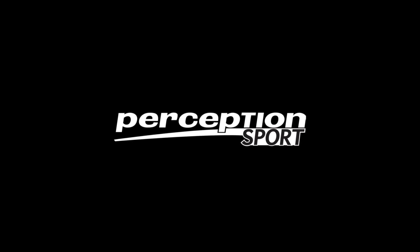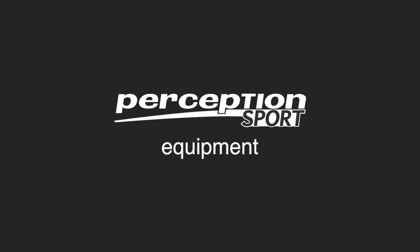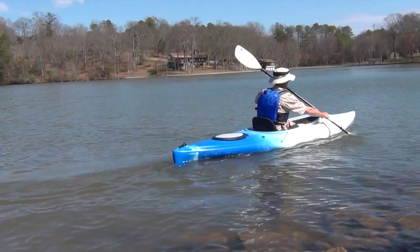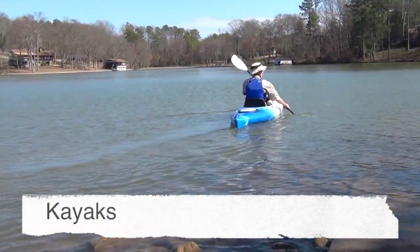Kayaks come in a variety of shapes and sizes and can be made from many different materials. Each design has a specific use in mind and many kayaks can work well for a variety of uses. Let's identify the parts of the kayak and look at the gear you'll need to get on the water.